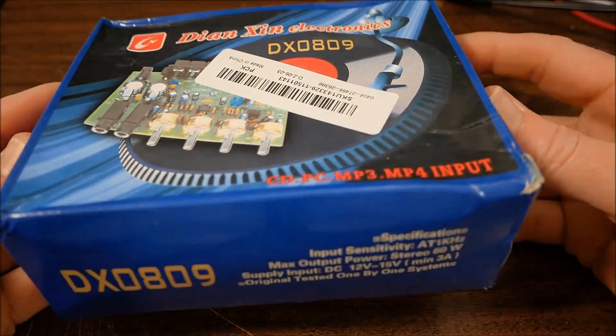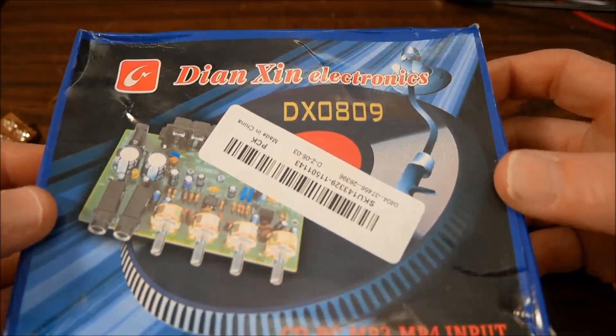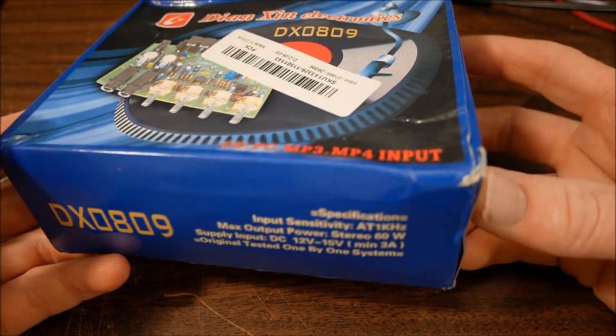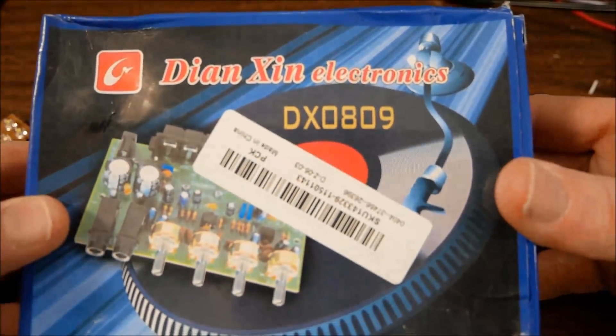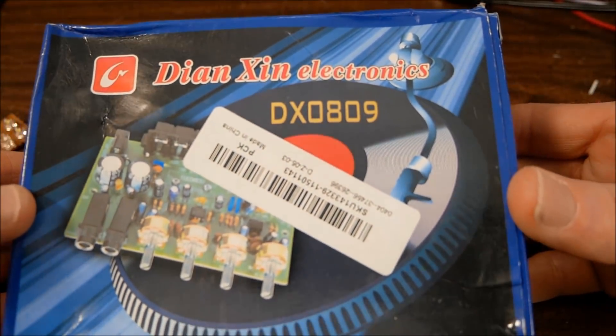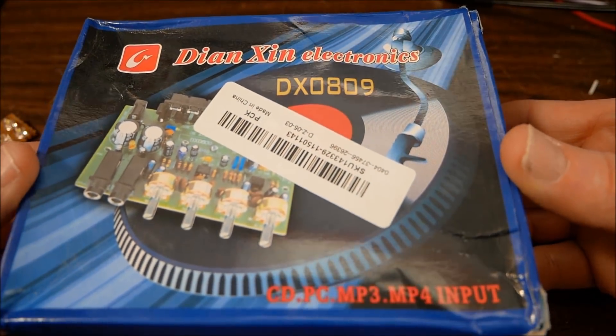Welcome back everyone. Today on the bench is yet another amplifier board to review. This one comes in this box, which is kind of squinched up. DN-Zen Electronics DX0809.